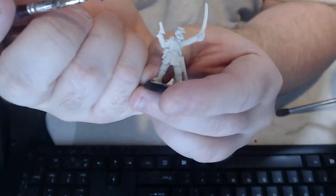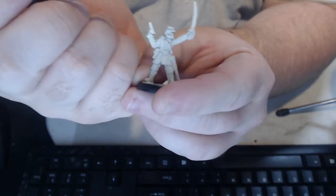So to start, just a coat of McCrague Blue on the tunic.